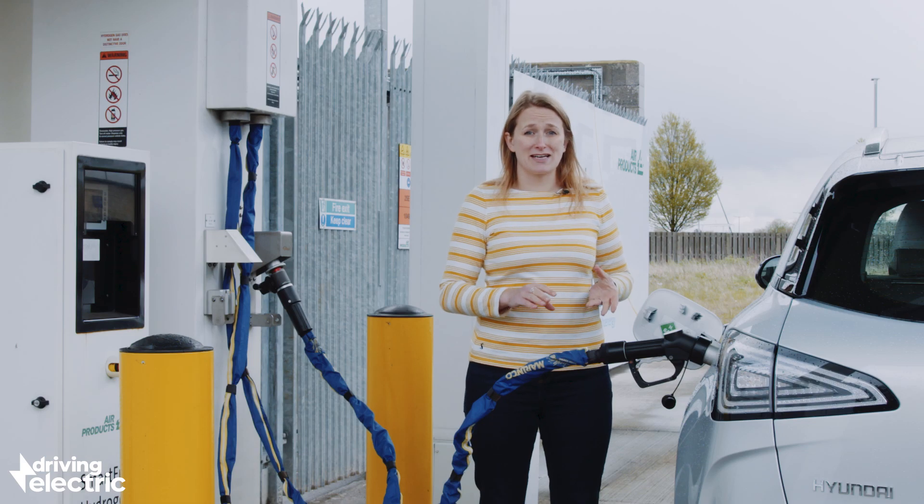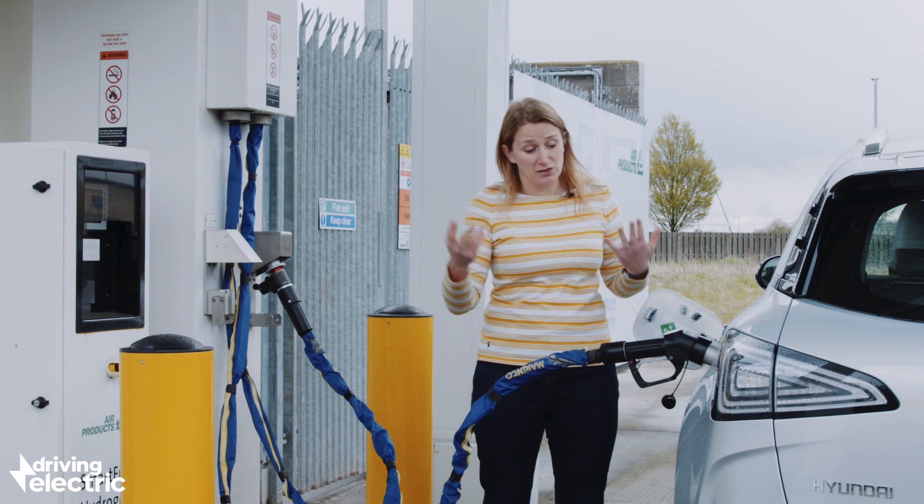Ultimately, filling up this car is actually just like filling up a normal car, which is cool. It takes a few minutes.